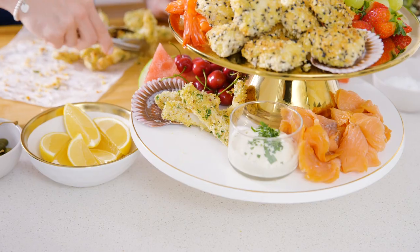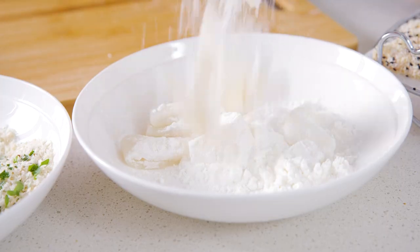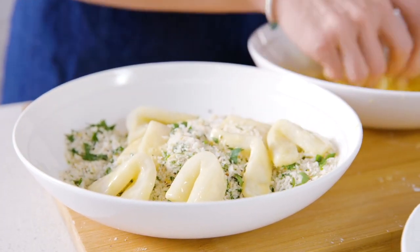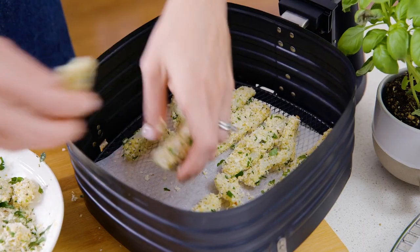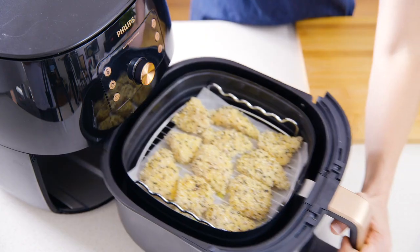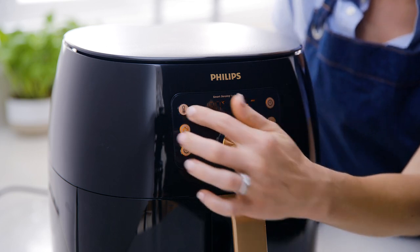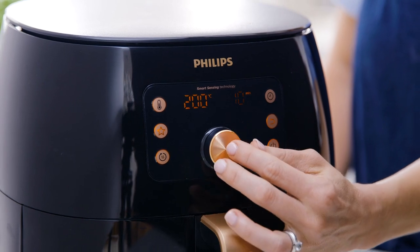Now for the next must-have on your platter: air fried lemon pepper calamari. Toss thin strips of calamari in cornflour, then in egg, and then in a combination of lemon pepper seasoning and breadcrumbs. Then spray them with a little bit of oil. Set the temperature to 200 degrees and the time to 10 minutes, and press the dial in to begin cooking.